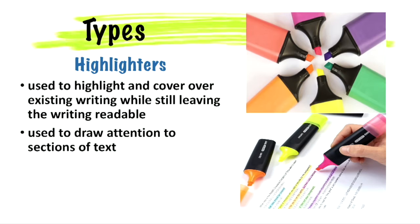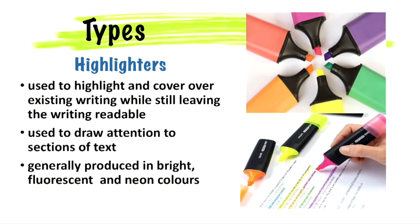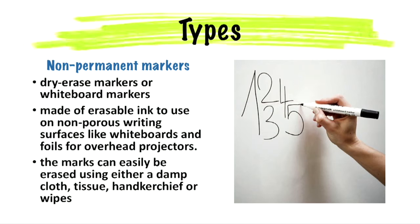They are often made in bright, fluorescent and neon colors. Non-permanent markers, also known as dry erase markers or whiteboard markers, are made of erasable ink to use on non-porous writing surfaces like whiteboards and foils for overhead projectors.